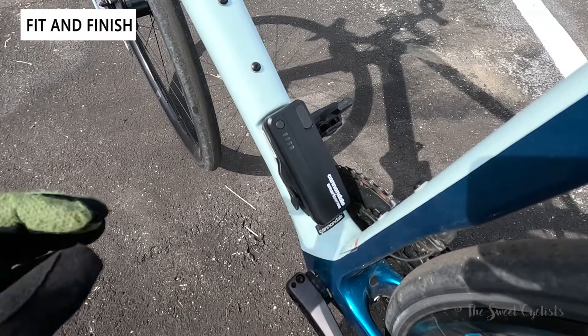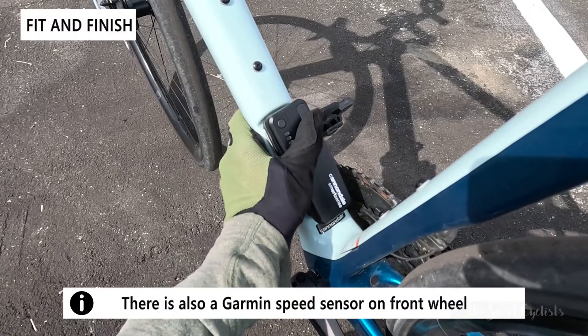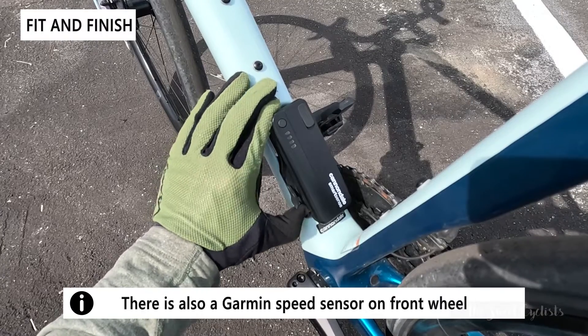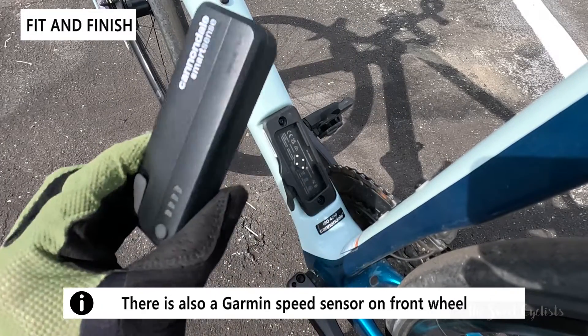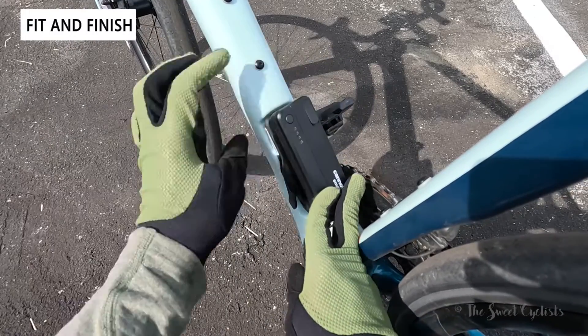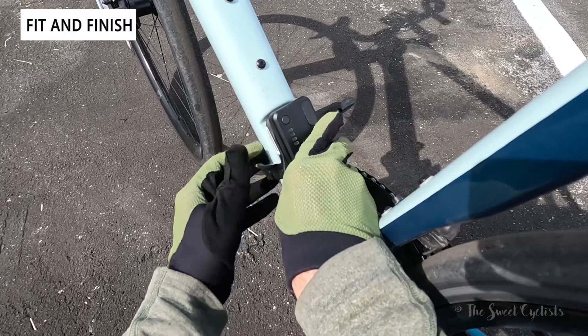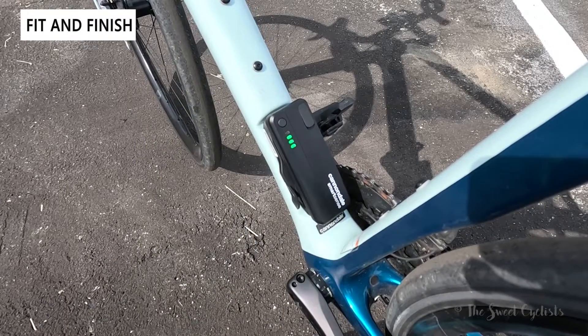The central battery sits right on the downtube with a built-in cradle. There's a USB Type-C charging port on the top that lets you charge other devices or recharge the battery. A nice toggle switch to install it, and all the cables are internally routed so you don't have any cables to worry about. You can also put this on a bottle mount, which they offer separately, and it locks into place with a four-LED indicator to tell you the battery status.